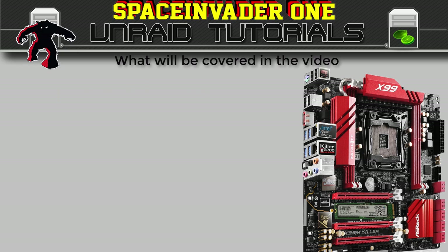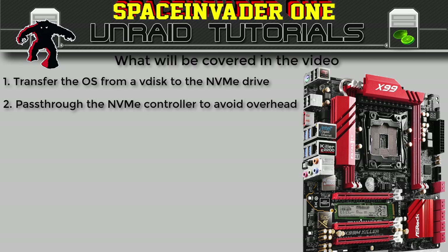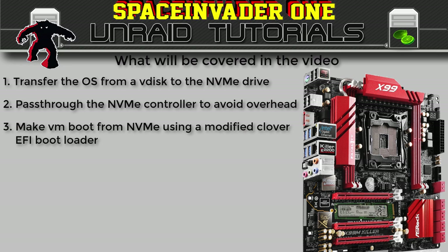What we're going to cover in this video is the following. We're going to transfer our Windows 10 OS from the normal vdisk that we'd install onto, over onto our NVMe drive. We want to be able to use this NVMe drive passed straight through to a Windows VM without having the overhead of using a virtio controller. So we'll pass through the Samsung NVMe controller directly to the VM, avoiding that overhead. Now as you may or may not know, you can't actually set up OVMF to boot directly from an NVMe controller, so we need to do a little trick I've discovered in order to get the VM to boot the OS from the NVMe drive.